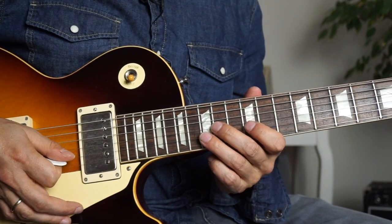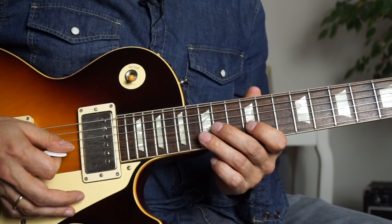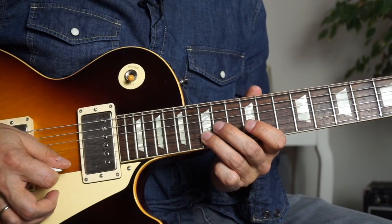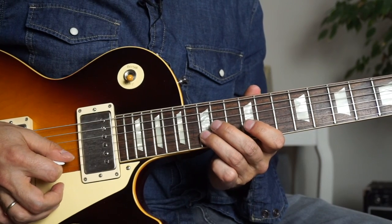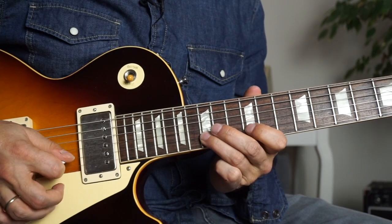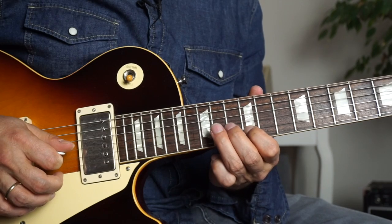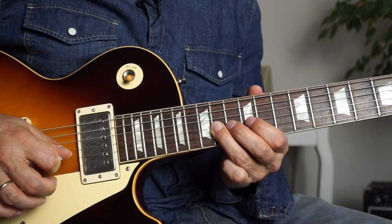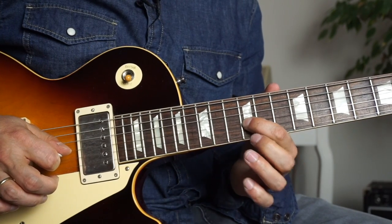The next group starts with a downstroke. We ended the last group with a downstroke and then just switch to the B string again. Then 15th fret, 15th fret, pull off to the 12th fret on the B string, then downstroke on the G string, 14th fret, pull off to the 12th fret on the G string.